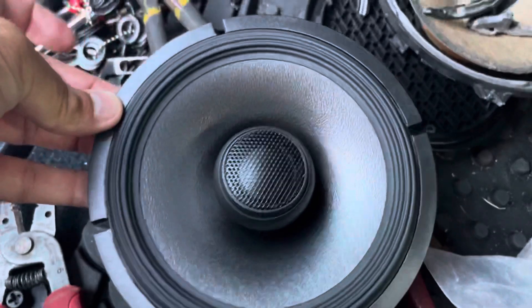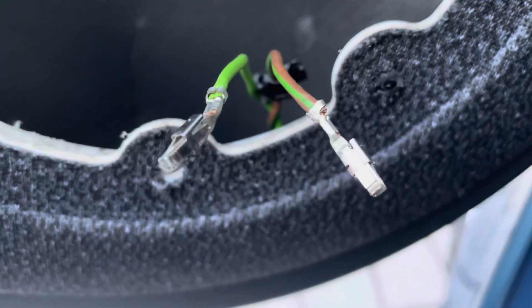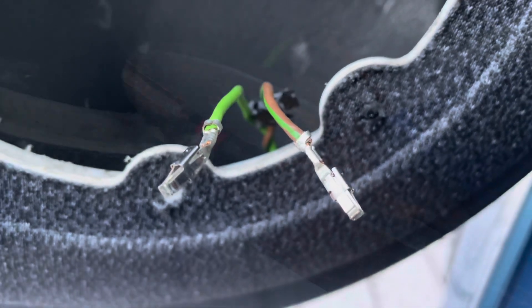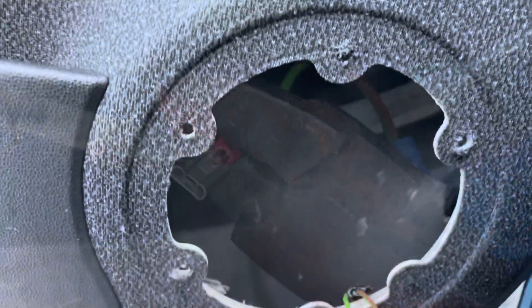This is the new speaker — much prettier. We're gonna see how that goes. I thought I was going to be able to reuse these clips, but it does not look like those are going to be usable. So I'm going to cut those off and put on some spades, and I'm crimping on new wires here.